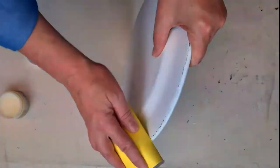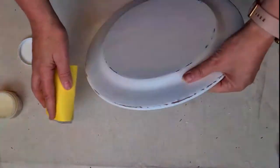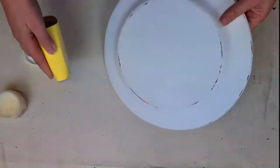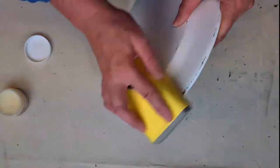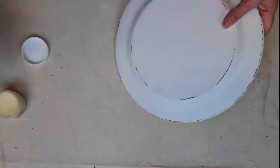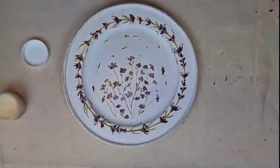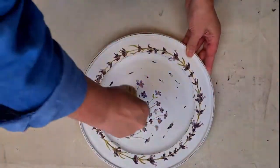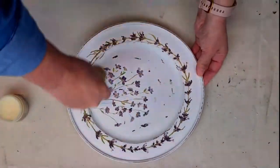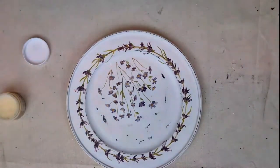Now just taking some 120 grit sandpaper wrapped around a sanding block - just gives me something a little bit more to hang on to - I'm just going around the edges of the plate and distressing it. It was actually kind of cool as I was distressing this particular plate because the original finish must have been a really dark colour, almost looks very black, so the contrast between the white and the black really gave it a nice authentic chippy look. But if you are wanting to achieve this sort of look, you could do this by simply painting two coats of Fusion Coal Black before you paint the Casement.